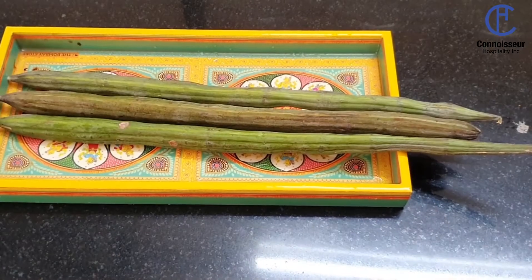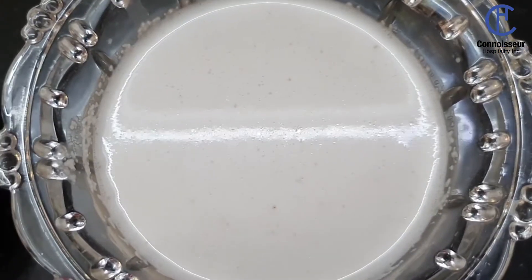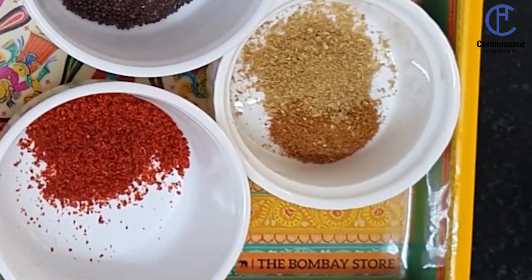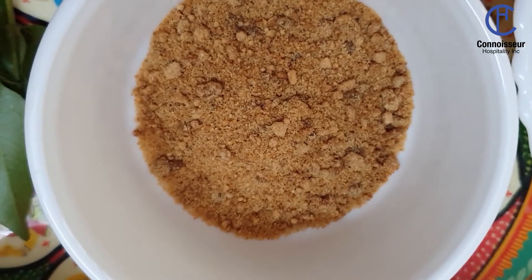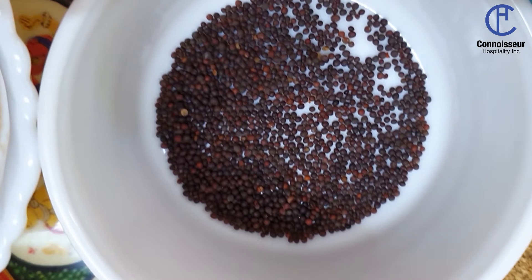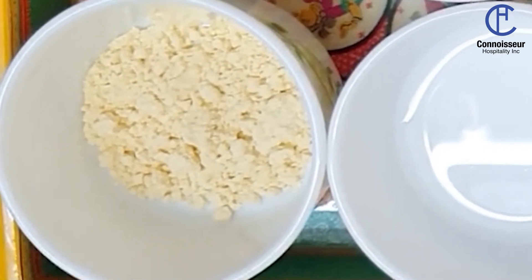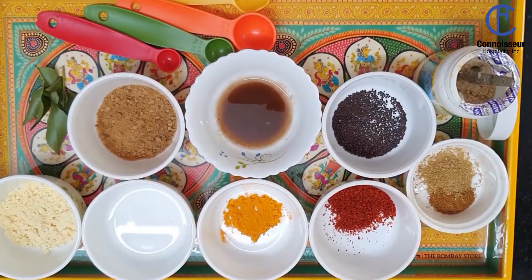For this curry we'll need 3 drumsticks, 1 cup thick coconut milk, 1/2 tsp turmeric powder, 1 tsp red chilli powder, 1 tsp coriander cumin powder, 2 tsp jaggery, 1 tbsp oil, 1/2 tsp mustard seeds, a pinch of hing, 1 tsp chickpea flour, 2 tsp tamarind pulp, and salt to taste.